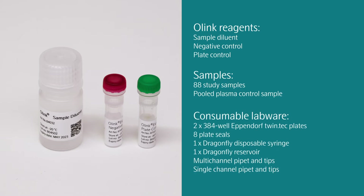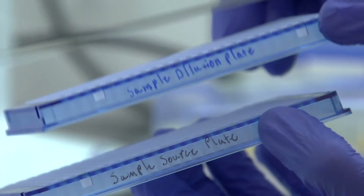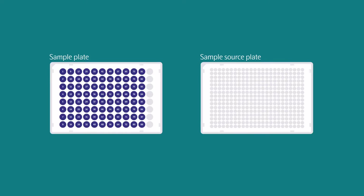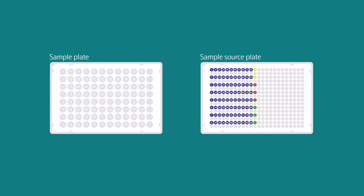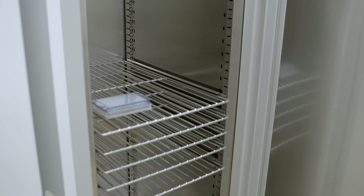Presented here are the reagents required for this part of the workflow. Listed alongside are the consumable labware. Label one 384-well plate as sample source plate and another as sample dilution plate. Using a multi-channel pipette, transfer 10 microliters of each sample from the sample plate to the sample source plate, as well as 10 microliters of the supplied O-Link controls into column 12 of the sample source plate according to the template. Seal both using adhesive film and store at 4 degrees Celsius until needed.